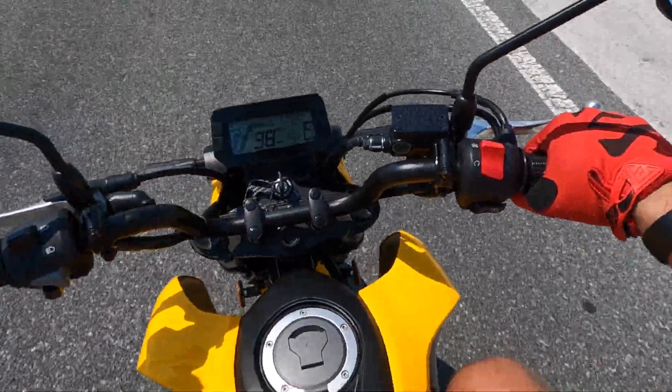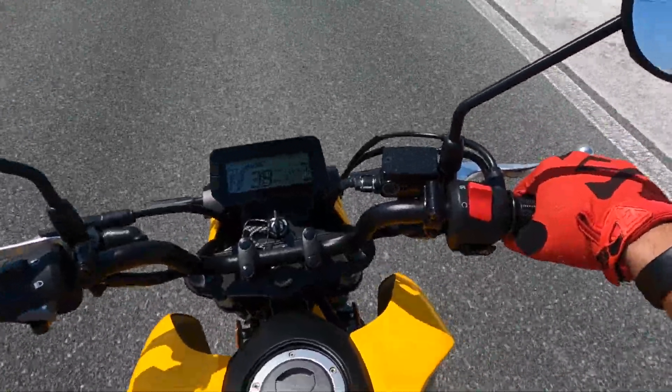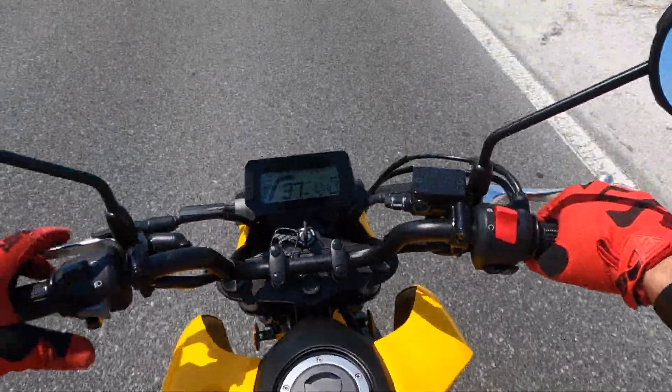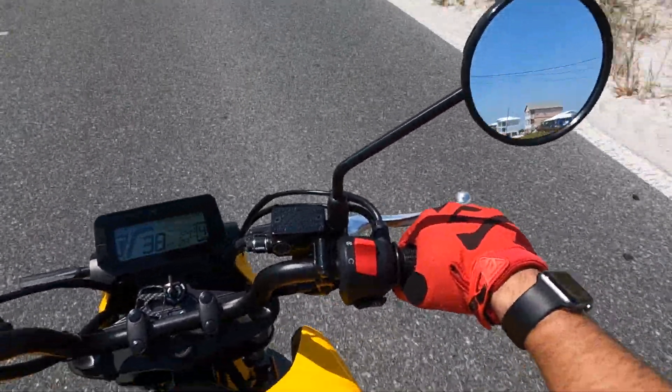I've done some night riding. I do appreciate the fact that Honda put a usable, reliable headlight on here. The low beam throw is actually pretty nice, and when you turn the high beam on, the throw is actually great. So this headlight actually has a function — it actually works.